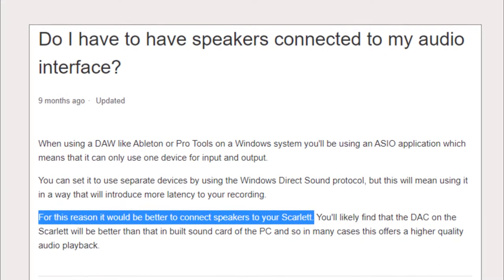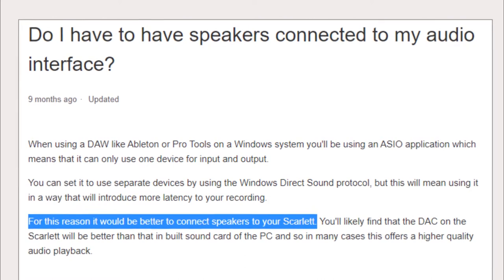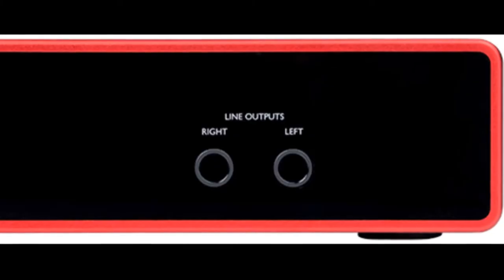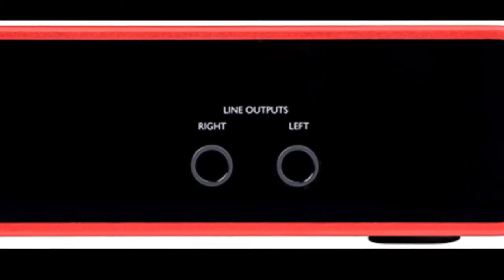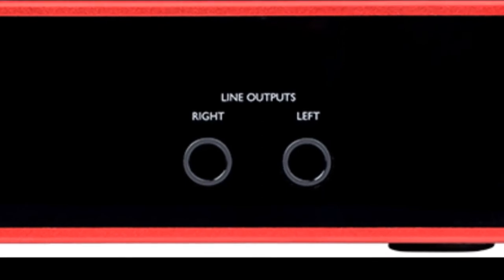A bit of time on Google confirmed my theory: the only way to use the Scarlett and hear an output from the plugin or DAW it's running through is to attach your speakers or output device directly into the interface itself. Fortunately, my speakers have quarter-inch inputs and I have a surplus of cables to connect them, but this was an unexpected and potentially problematic step that any buyer should be aware of before purchasing this interface.